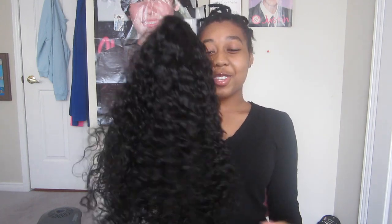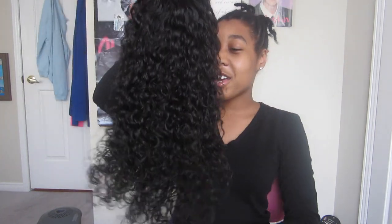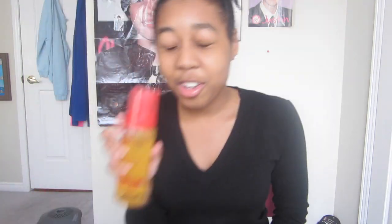These curls are so defined, I love this hair, it's so soft, it's literally so soft. I already have some products I'm gonna use on it — the Cream of Nature foaming mousse to moisturize it, and the Cream of Nature leave-in conditioner. I use Cream of Nature for my hair all the time.